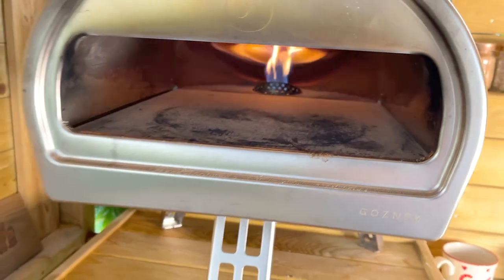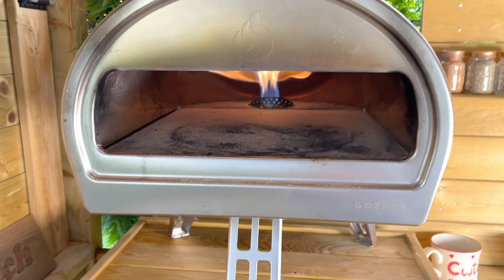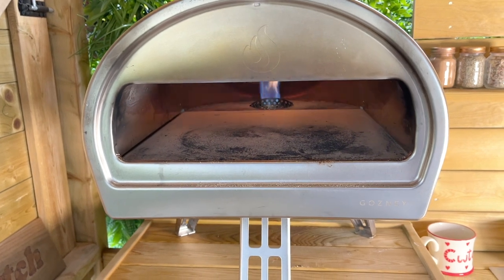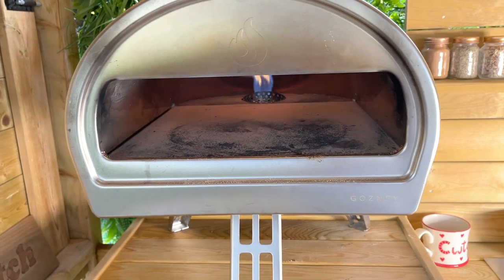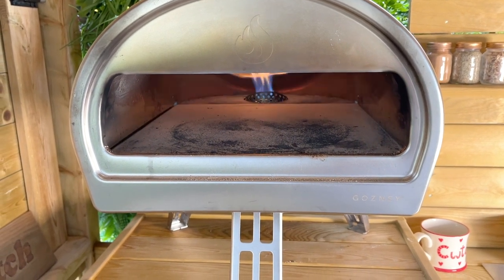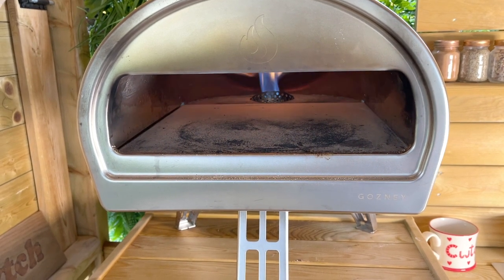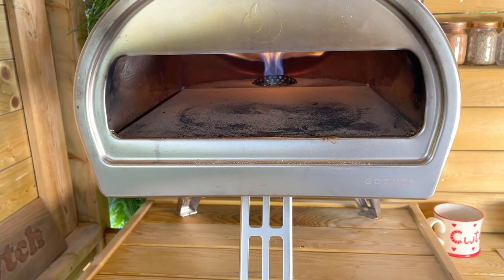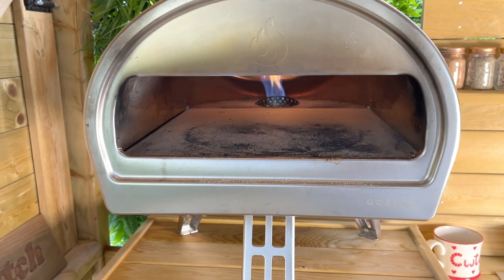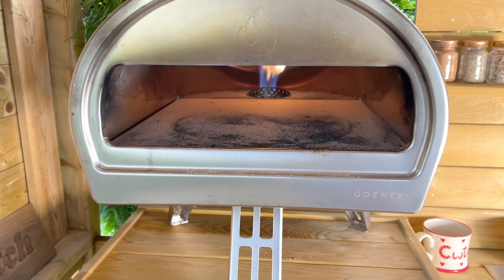This oven retains its heat very well. I've cooked two pizzas with it and it's still boiling hot even after the cook, which is one of the things I love about the Rock Box — when you're making lots of pizza you can keep the heat in this oven very well. If you've got a pizza party going on, this oven is fantastic for that. You just keep the gas on, turn it down to low in between cooks, and the heat of the stone is so thick that it retains the heat brilliantly. It's great for cooking more than one pizza without having to keep waiting for it to warm up — it's already there.